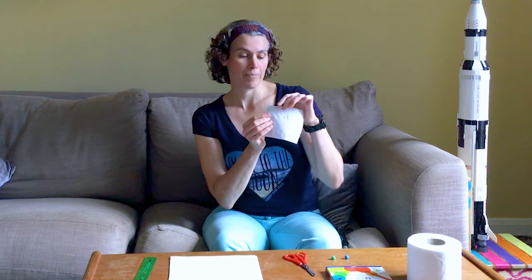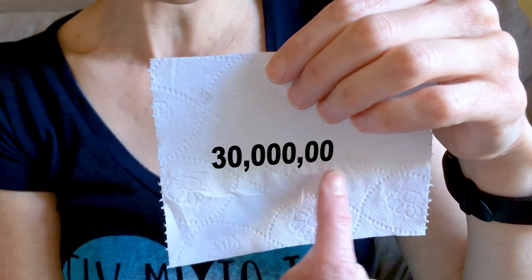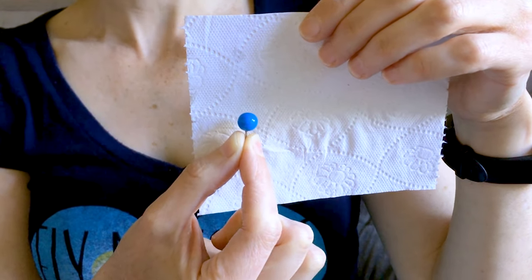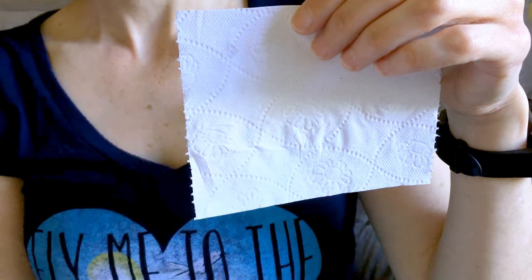Toilet roll is really horrible to draw on, so we're going to draw the planets on paper and then you can cut them out and stick them on later. We're also going to need to shrink the solar system to fit it onto a toilet roll. The way we're going to do this is one sheet of toilet paper is going to be 30 million kilometres, and if we use this scale the sun would be this big. But if the sun was this big, the earth would be too small to see.